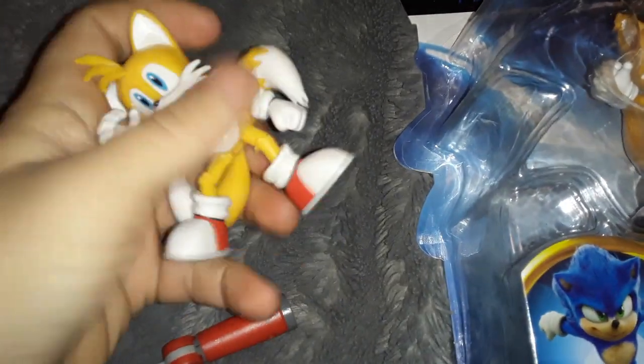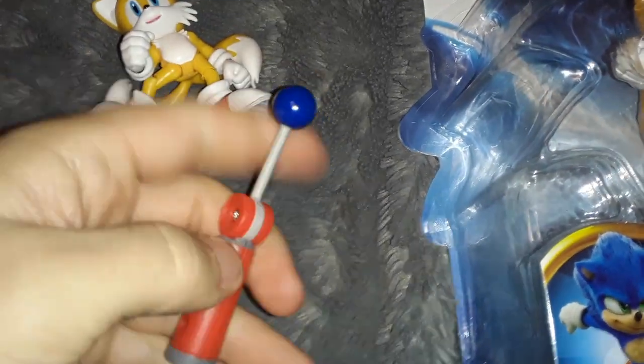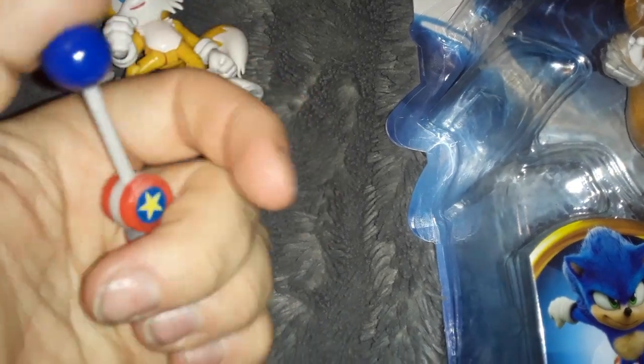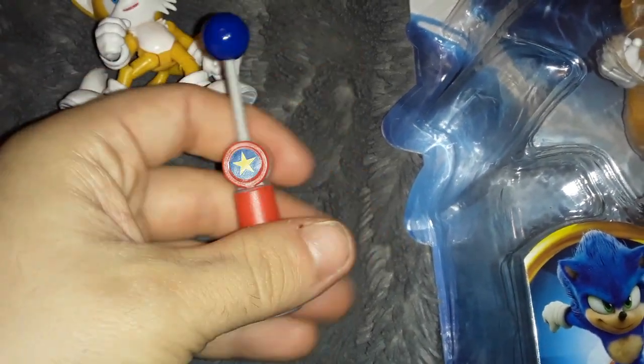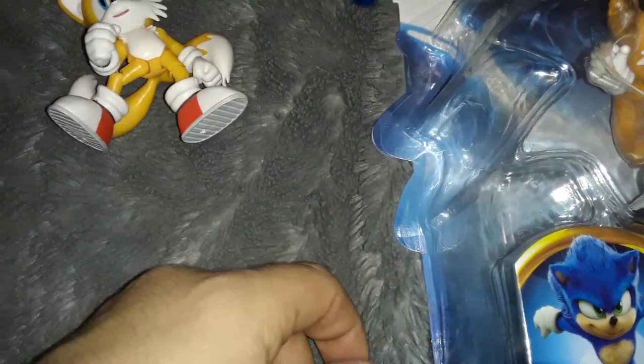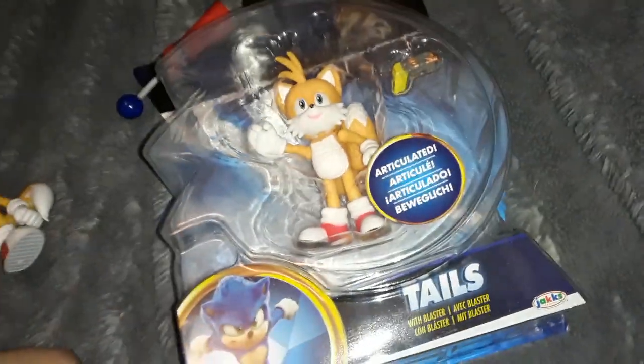Like, maybe they could give him his little goggles that he has in Sonic Boom, or give him a wrench or something? This just feels like what they would give him when they run out of ideas of what to give characters. Alright, let's open up Movie Tails.